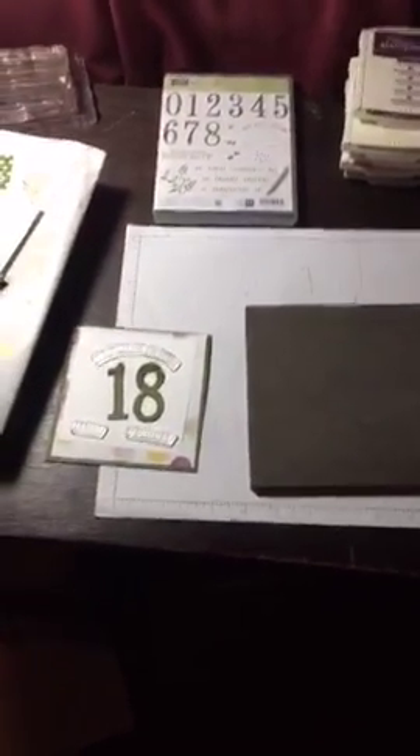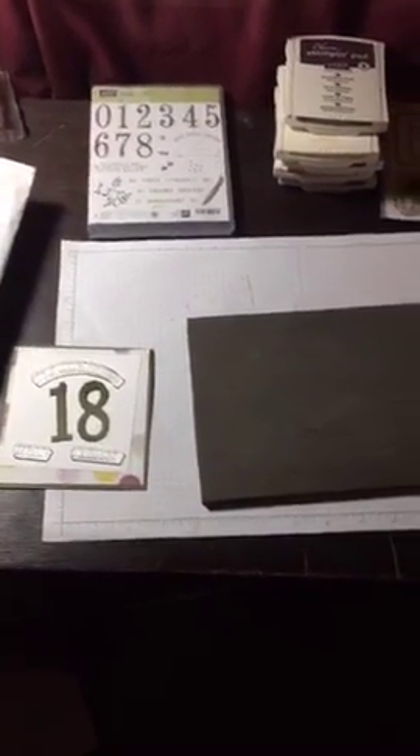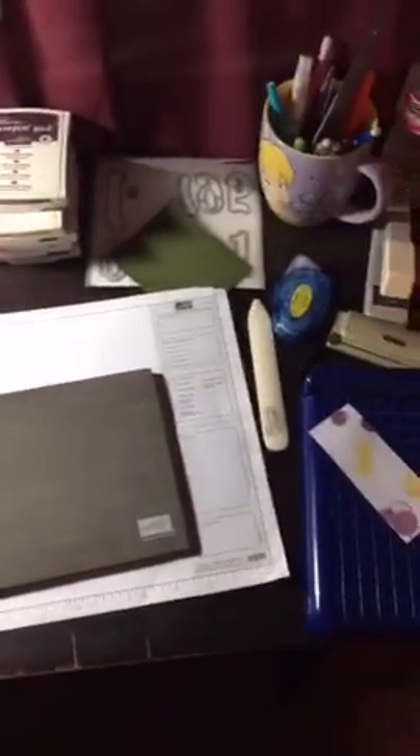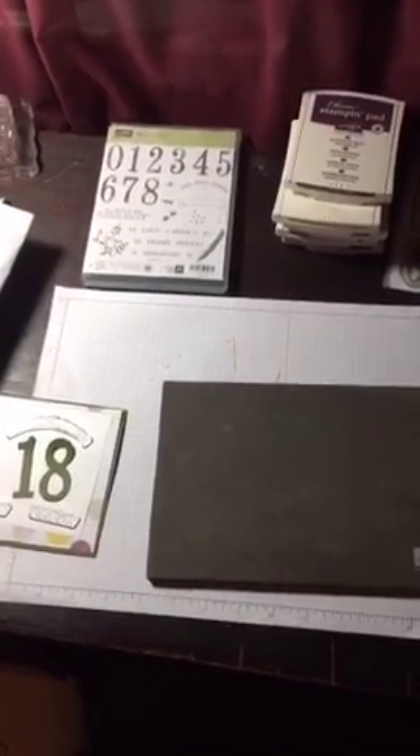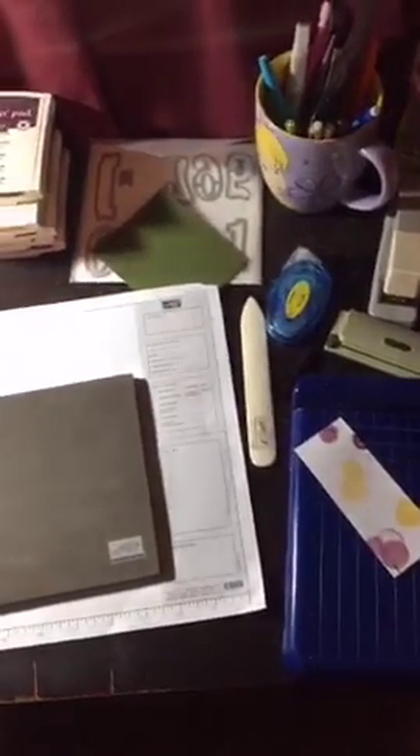Hey guys, I went to Best Buy today to try to find a tripod so that I could show you how I was making my card tonight, but they said I had to go look online. So I just thought I would give you an overview of my supplies and what I am working on.